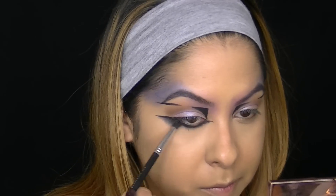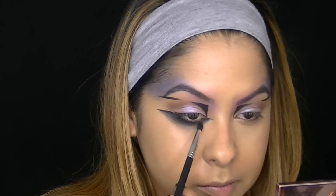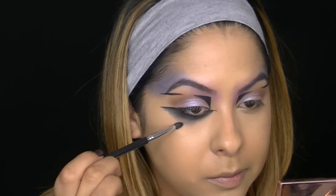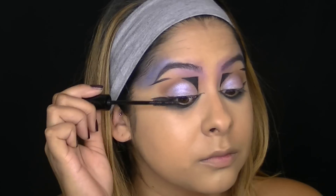I wanted it to be really smoky and dark underneath my eyes so I just extend that shadow. Now I'm going to apply a couple coats of my favorite mascara from Bare Minerals — this is the Falls Definition Mascara in black.